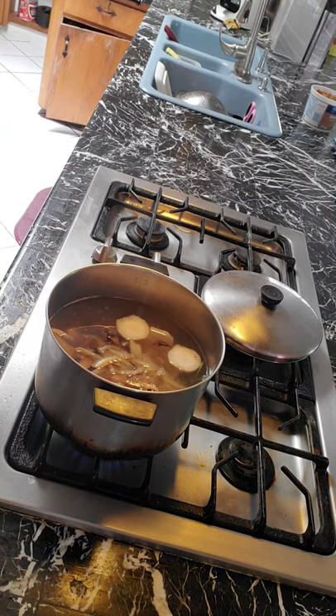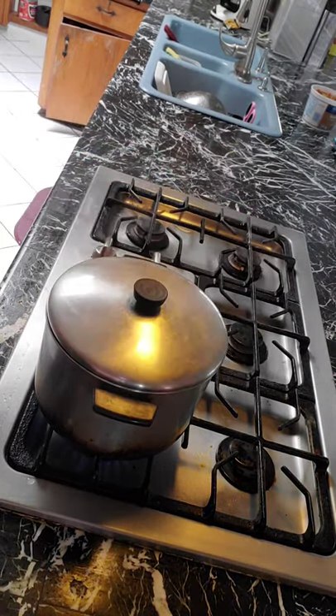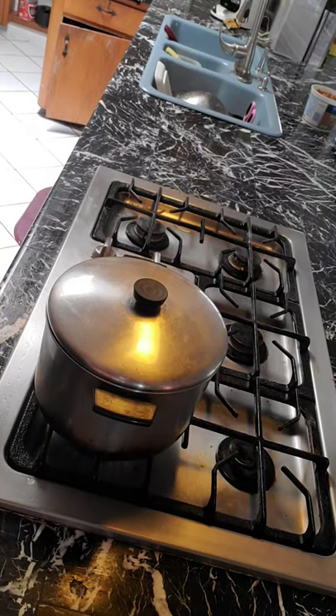We wait until it's cooked. For the garnish — let me show you. The garnish will be fried tofu, which we'll add when it's time to serve. And the garnish will also include green onion and Thai basil on top.